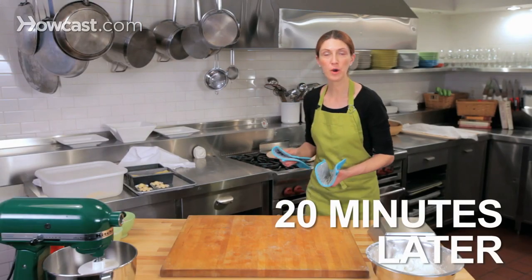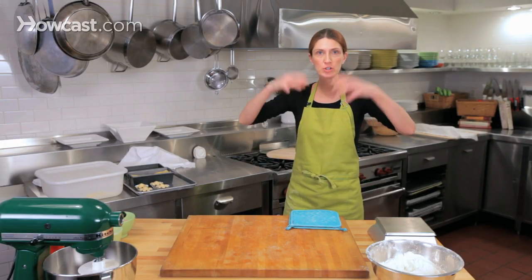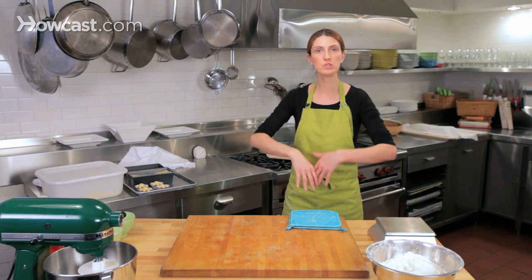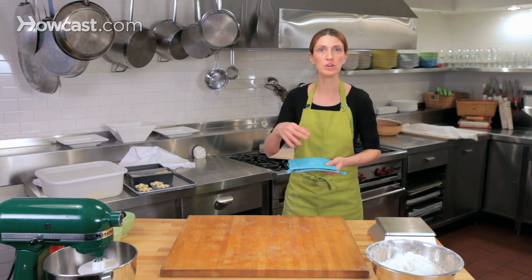You're going to bake the bread for 20 minutes before you take the lids off the pans. With the lid on, you're capturing all of the steam into the pot, which helps steam the bread and lets it rise up very beautifully. But at a certain point you need the loaves to brown and dry out, so we're going to take the lids off.